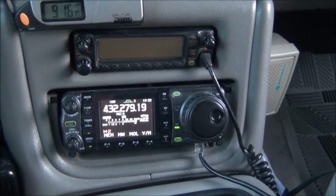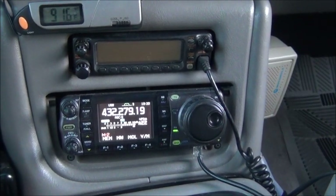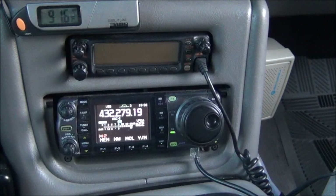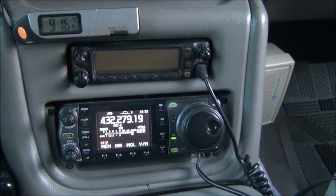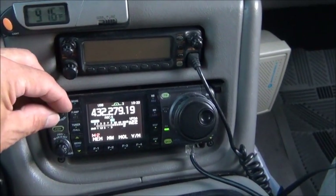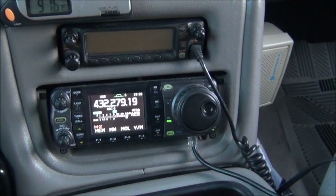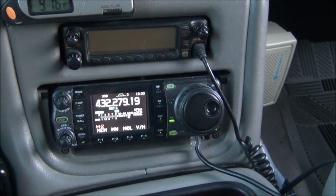I've got the radio tuned to the 70-centimeter loop at the moment. The beacon isn't coming in very well on 70 centimeters — I think it's because of the heat of the day. You can hear it, but it's not very strong. It's about 45 miles away, and usually it's stronger than this.